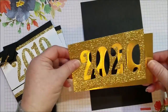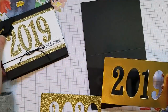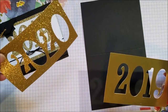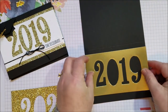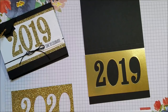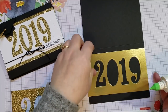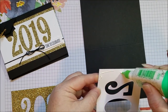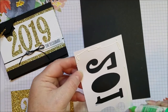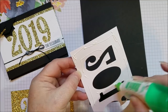Okay, I've got my numbers cut out — I did a 2020. I have a few 2019s and all that I need, so I thought I might as well make a 2020 for next year. My son actually graduates in 2020. I'm going to use some multi-purpose liquid glue for this. I like it because I can shift the numbers on the whisper white piece if I need to and get everything down really well.